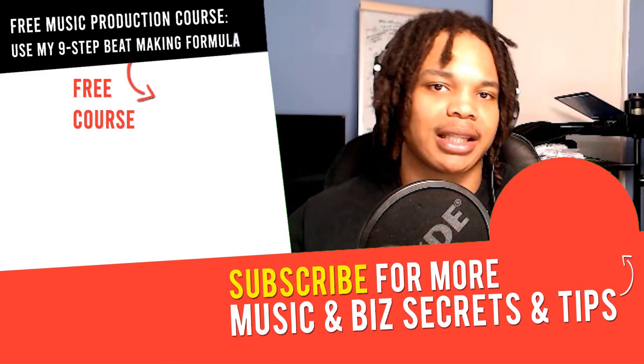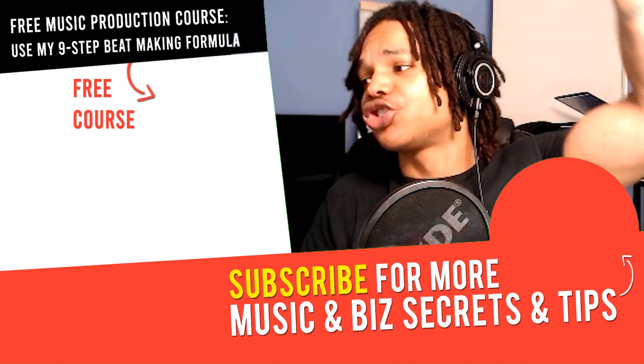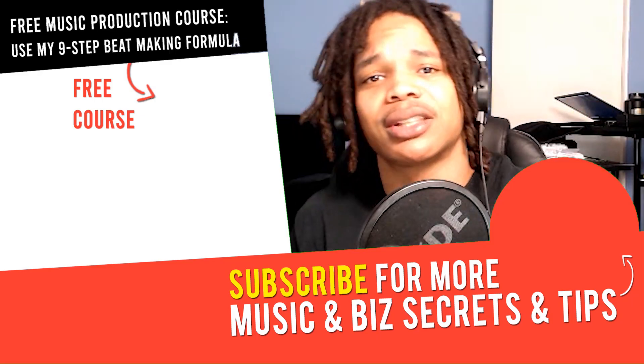If you've got any questions or any other tutorials you want me to make, let me know in the comment section down below. Be sure to check out the description — loads of helpful links in there. Check out that video next and I'll see you in the next one. Peace out.